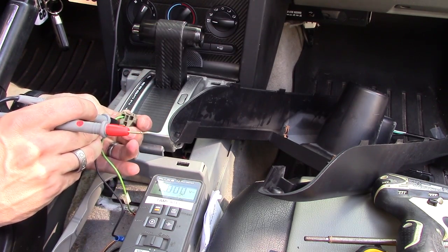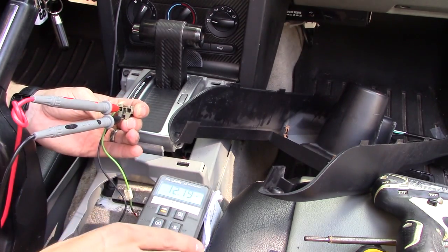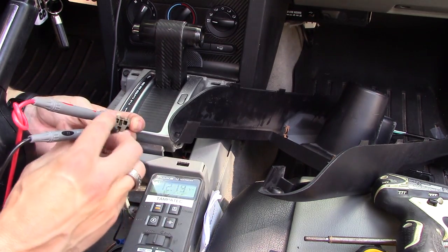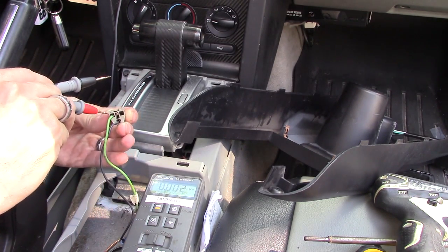I'm going to put my black lead on the black wire, because I think that might be negative, and my red lead on the green wire. It reads 12 volts. And because it doesn't read minus 12 volts, I know I have it the right way. So the black wire is going to be the negative, and the green wire is the positive.